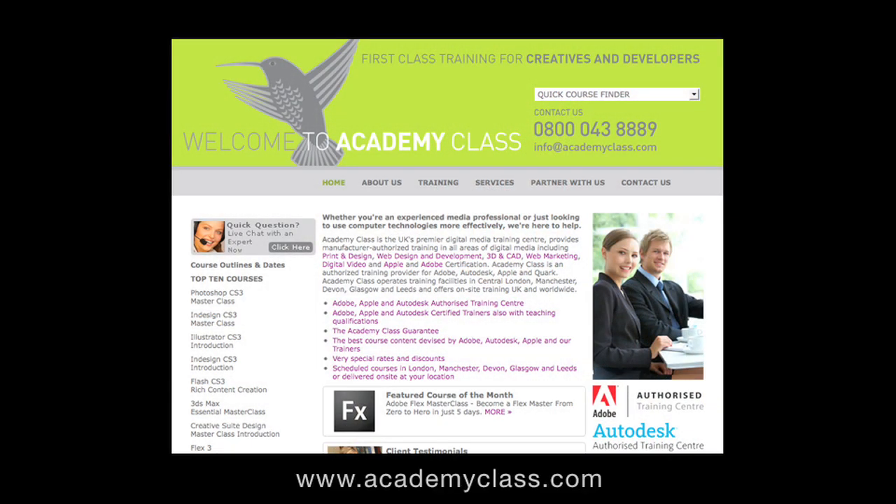Over the next few weeks I am going to be looking at other manufacturers' papers to see what results can be achieved. I will be printing on fine art media, doing canvas prints, and taking this right through to mounting, framing, and even wrap around prints on stretcher bars. Please do keep checking back on the Geekanoids website. This has been Dave from Geekanoids.co.uk, and this video review is sponsored by Academy Class, the UK's premier creative IT training centre authorised by Adobe, Apple and Autodesk.